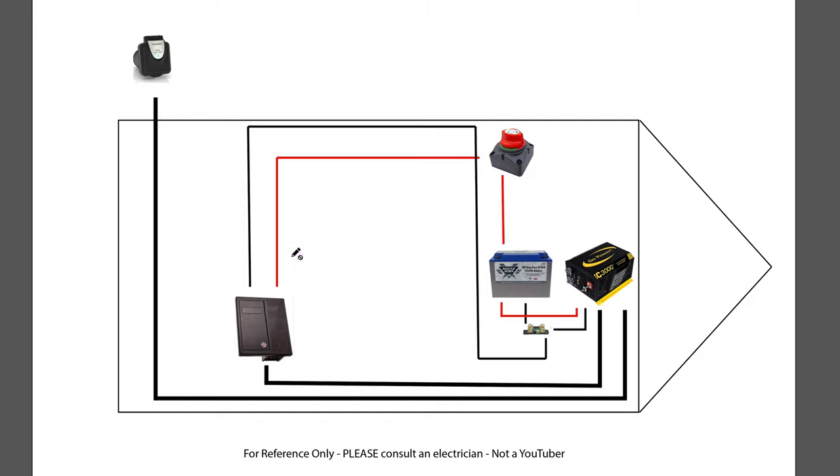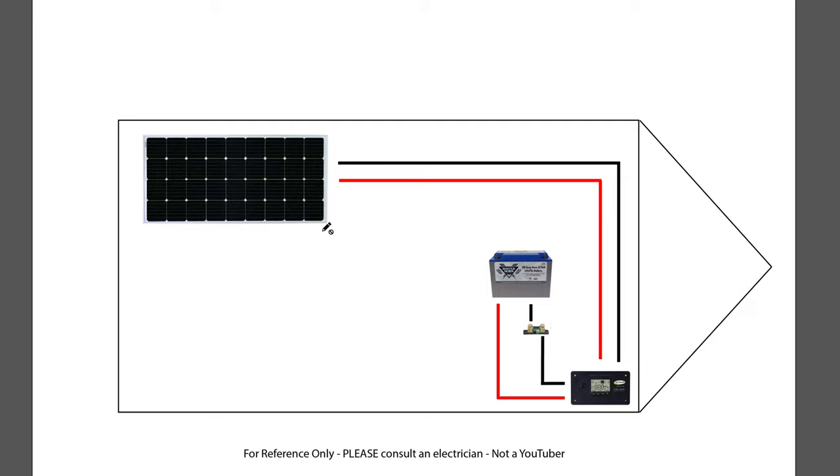Now let me show how the batteries get their charge from solar. The solar panels feed into the solar charge controller in the basement — you don't really need to touch it since it's Bluetooth. The positive goes directly to the battery, and the negative goes through the battery monitor so it can track power in and out, telling you how much charge is actually in your batteries. These diagrams will be downloadable. It's a simple diagram but it's exactly what I've done, and mine has worked for 8,000 miles.